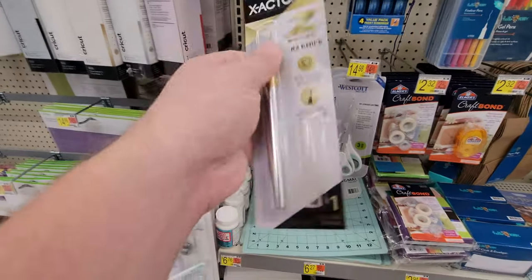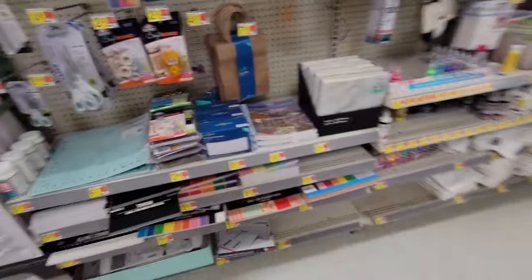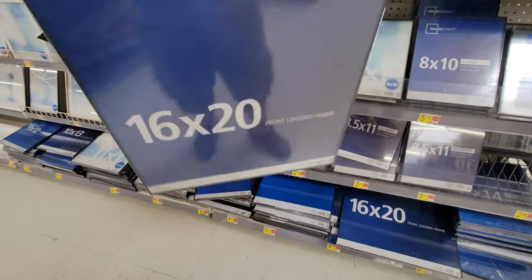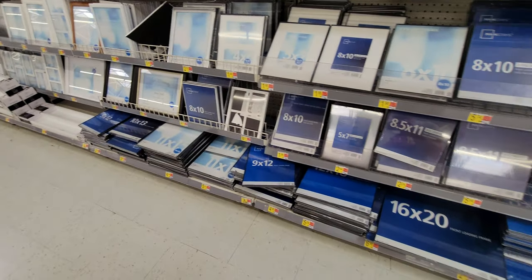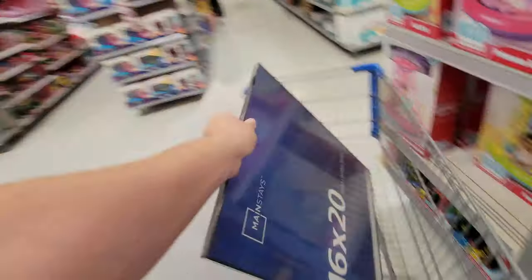I'm going to need an exacto knife for sure — kind of expensive but a necessary tool. I kind of have an idea of what I could use; I just didn't like how flimsy it would be. It's like one of these clear sheet sleeves. I found these hard plastic frames, and I'm thinking about using those — this one is about seven bucks, going sideways for the glass window. Hopefully that works.